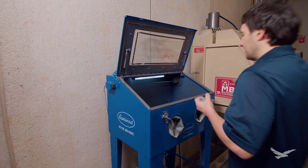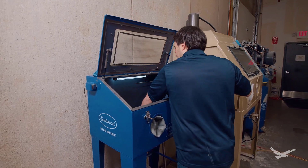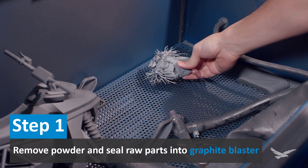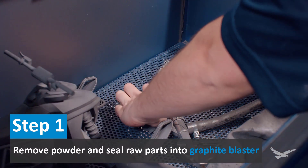The first step to graphite blasting will be to remove any excess powder from your parts like you normally would. Once you've done that, simply load your parts into your graphite blasting station and seal it up.